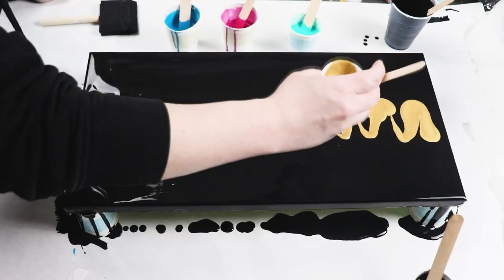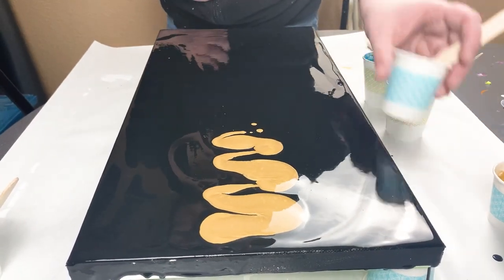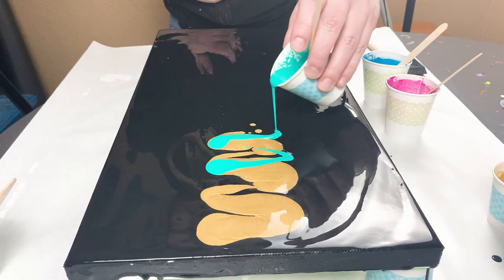I'm just putting a small amount of each of my paints on my canvas and I'm layering one color over the previous color to help them all blend when I swipe.